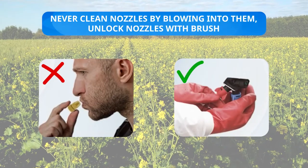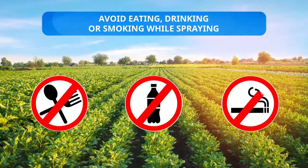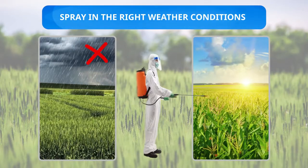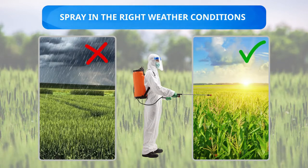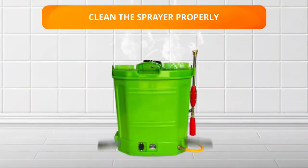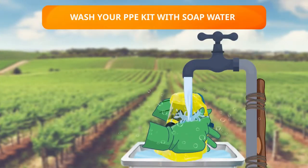Never clean nozzles by blowing into them; unclog nozzles with a brush. Avoid eating, drinking, or smoking while spraying. It is important to spray in the right weather conditions to achieve maximum impact and avoid runoff or harm. After spraying, clean the sprayer properly to avoid any further damage to the crops.